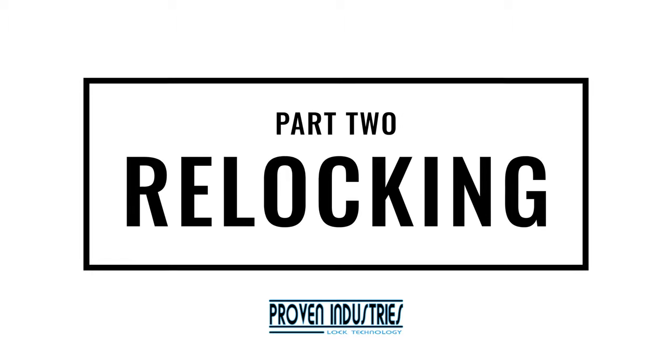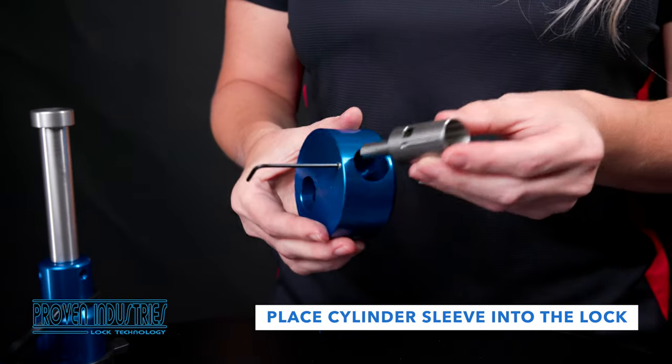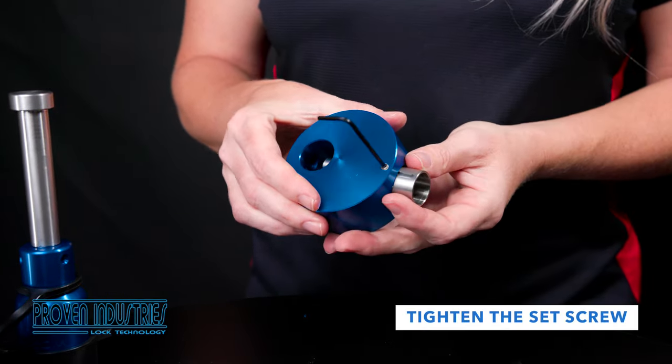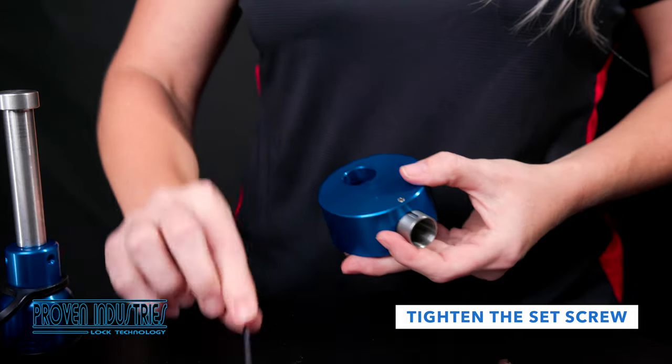Part 2 – Re-locking. When you're ready to re-key your lock, start by placing the cylinder's sleeve back into the puck lock. Use the Allen key to tighten the set screw to ensure the set screw falls into the groove. The set screw should move easily, but prevent the cylinder sleeve from completely coming out.